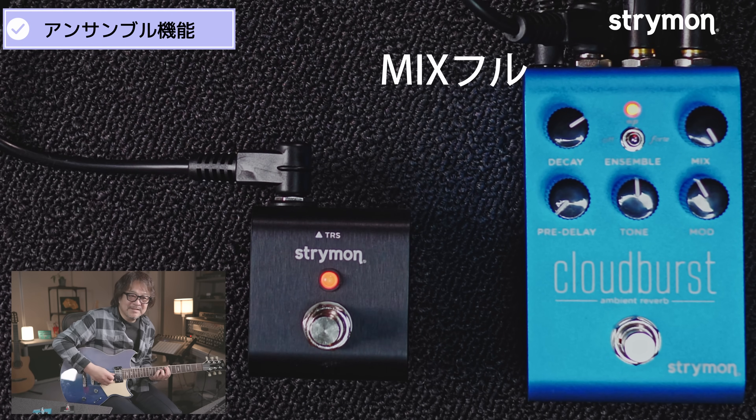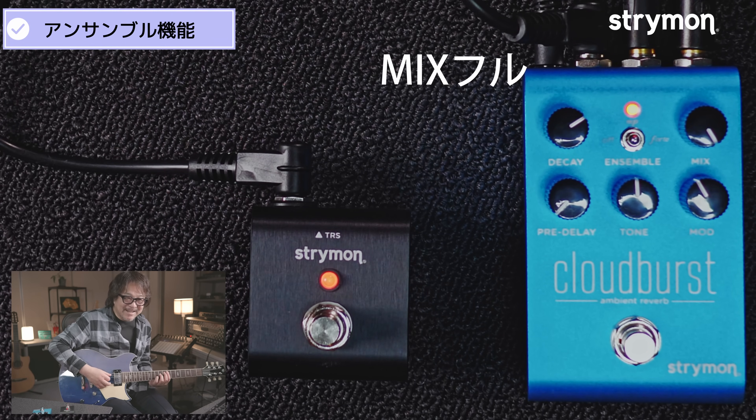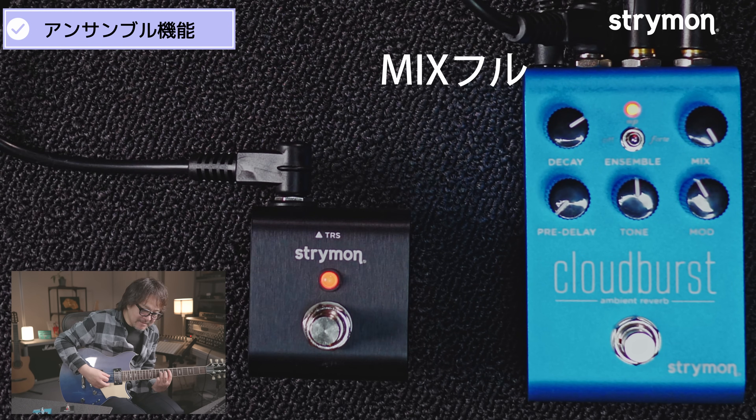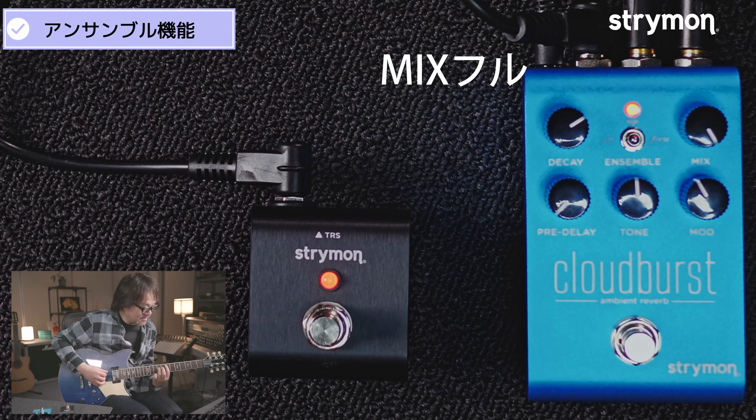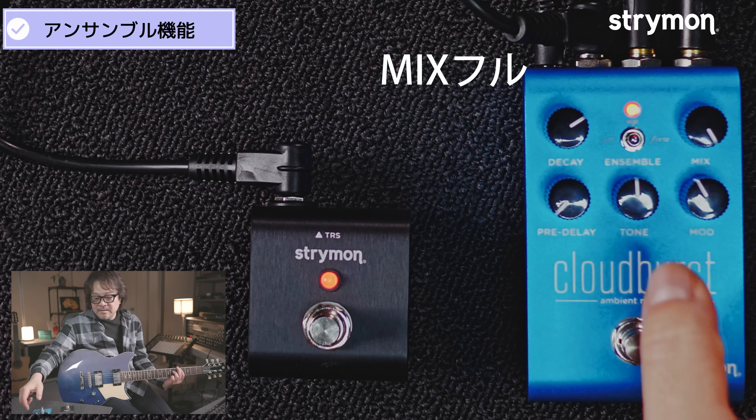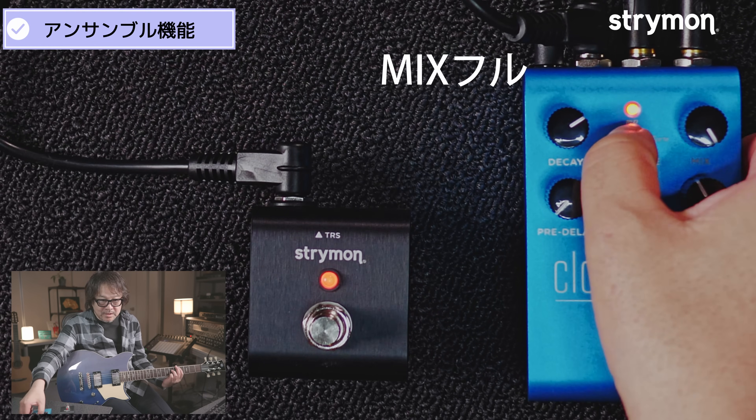これはなかなか驚きました。個人的に面白いと思ったのは、ミックスをフルにしちゃうんですよ。だから弦音が聞こえない状態で、ほんとストリングスみたいになるんですけど。若干シネマティックな感じ。それをフォルテにすると、強く弾いている感じ。